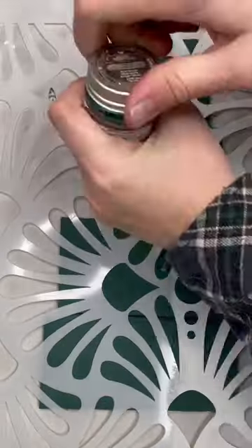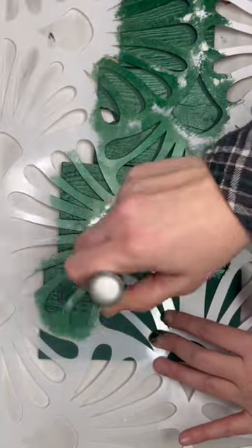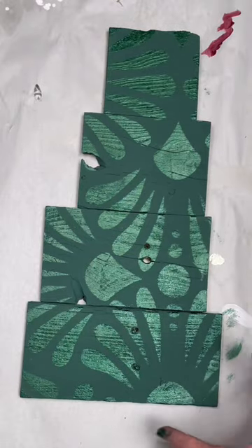To add some flair I added this stencil from Redesign with Prima using this metallic green paint called Dark Forest from Finibear. When stenciling, do multiple layers of a dry brush to keep the paint from bleeding under your stencil.